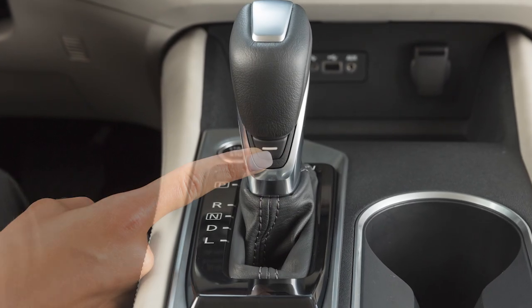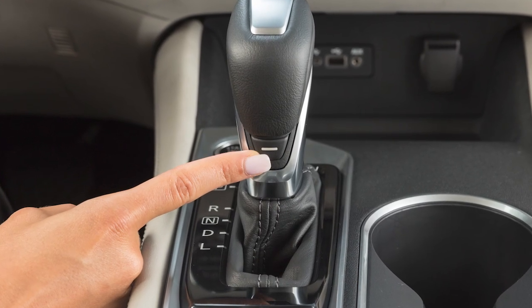To activate the drive sport mode, press this switch while the shift lever is in the drive position.